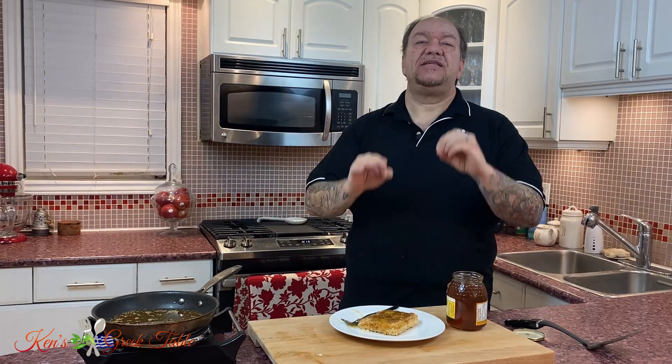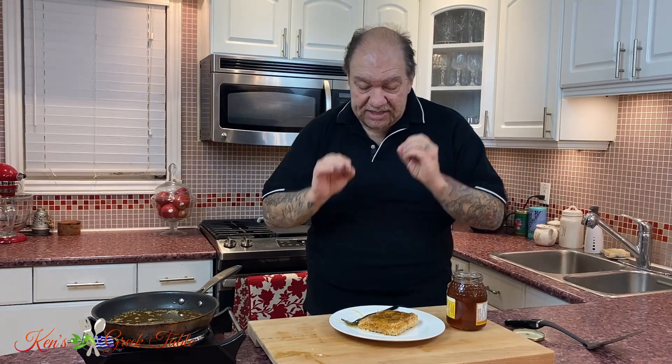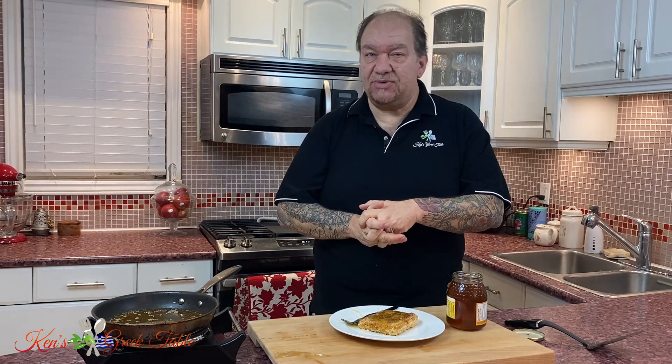So my friends, that's it for my sesame crusted feta — fried, not baked. And again, please don't ask me if you can bake this, because you can't. It will not turn out the same. I hope you guys try this recipe — it's very easy and you can probably do it in about 20 minutes or less. I thank you so much for watching. Please consider subscribing if you haven't already, hit that like button, and check this recipe out along with so many others at kensgreektable.com. Until next time, I will definitely see you on the next one. Bye for now.